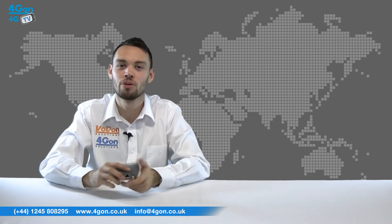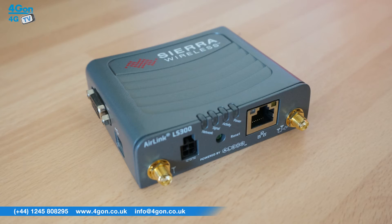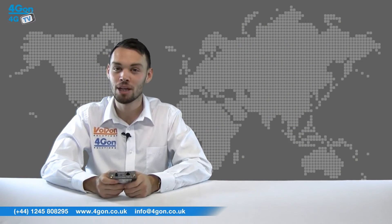The LS300 is simple to deploy thanks to its configurable options and Alios embedded intelligence. Alios also allows users to customise routing parameters, customise security and manage events reporting.